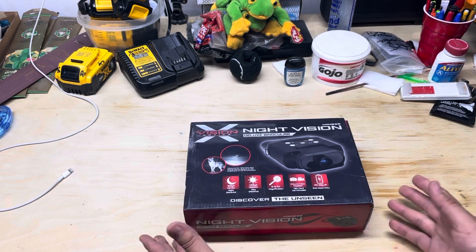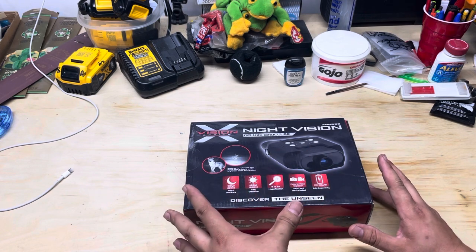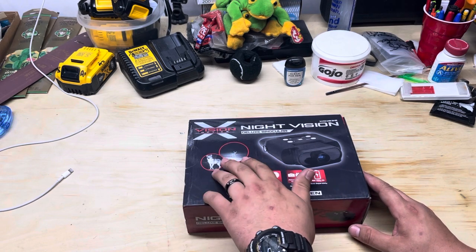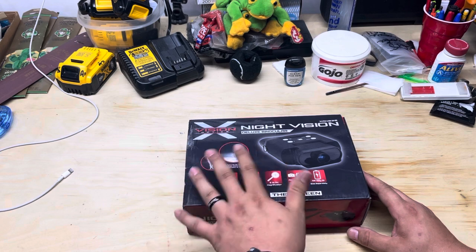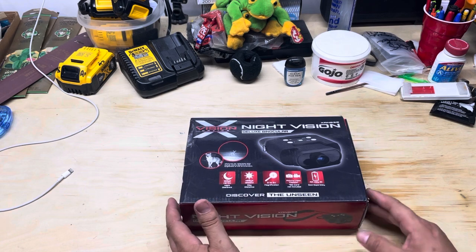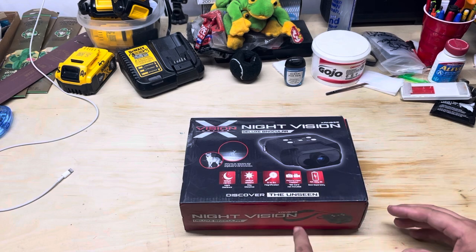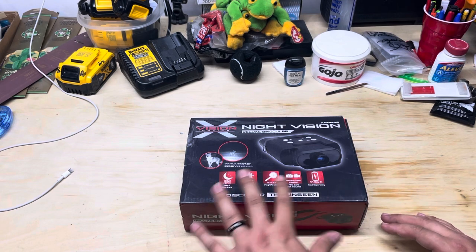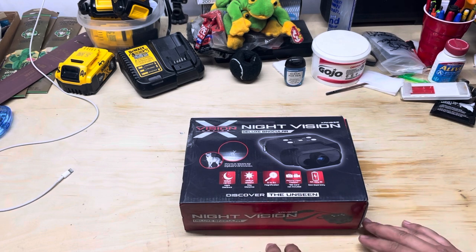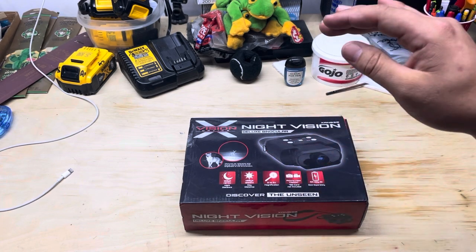It's just a really cheap option if you want to see into the night — maybe some light hunting, spotting, and stuff like that. We're going to get into all the nitty stuff later. Even though it's still back in its box, I've already taken it out and looked through it. I'm going to give you a quick overview, and since I don't do any editing, I'll take you outside and show you how it looks in the daytime.